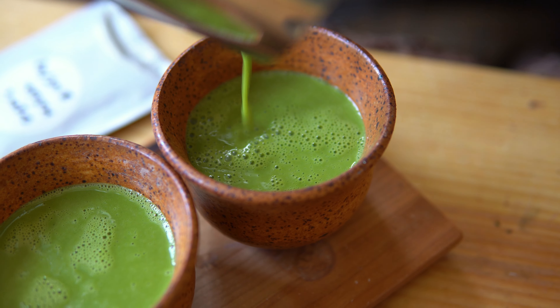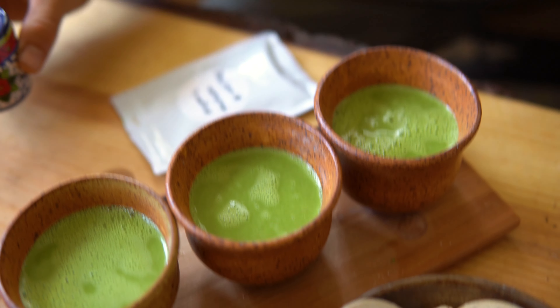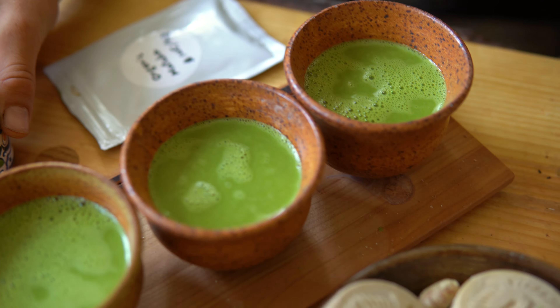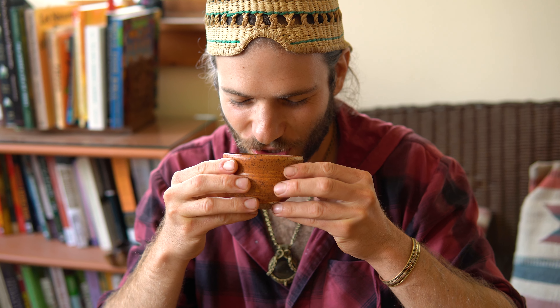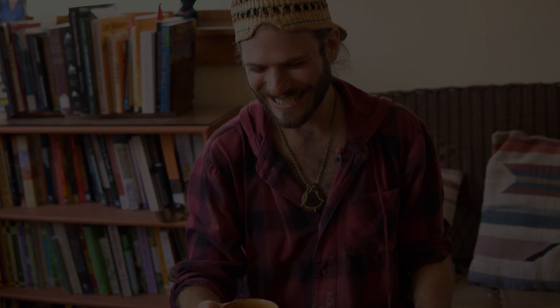And there you have it. If you want, there's always the option to add a little bit of maple syrup or some sort of sweetener, but I like it just pure, straight up. Have you ever had macambo matcha? If you have, let me know what you think. Cheers. That's good — that's really good.